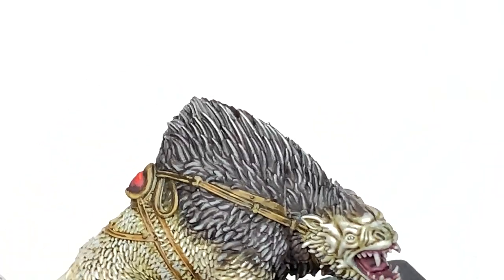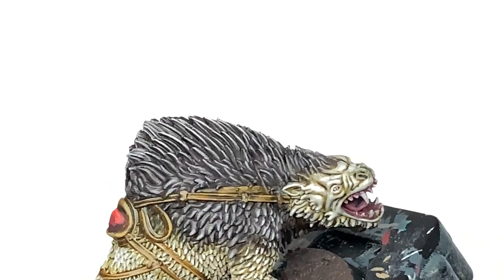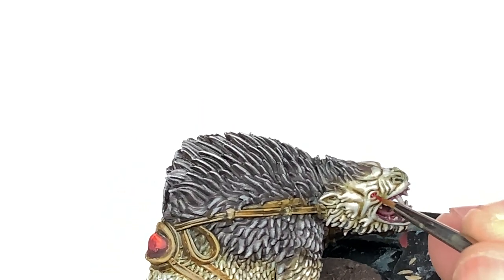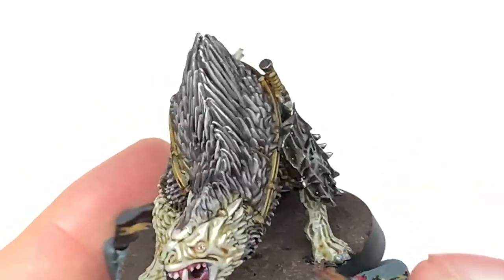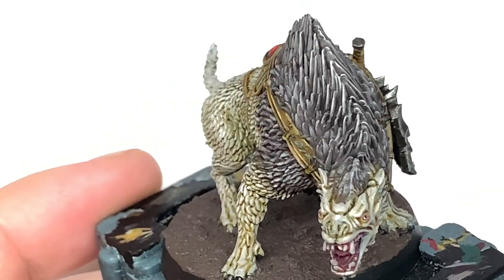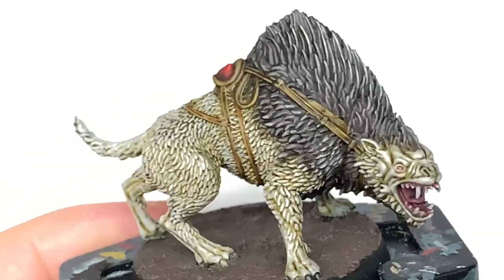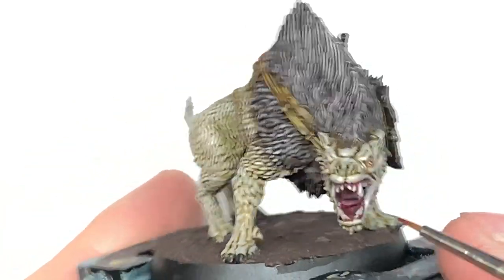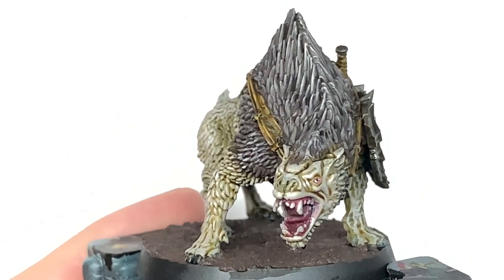Now I'm going to use a little bit more Vallejo Red Wash around the eyes of the warg — putting a little bit into where his eye is and then just absorbing a little bit with the brush so you've still got the white of the eye but you've got that red rim around it. Also using this to go around the mouth and give that a little bit of a pink look where you've got that Rakarth Flesh colour on the edge of the mouth.